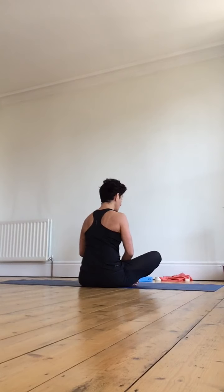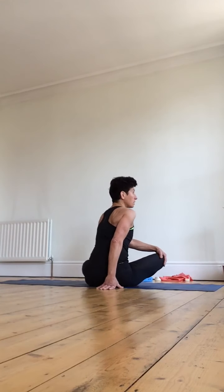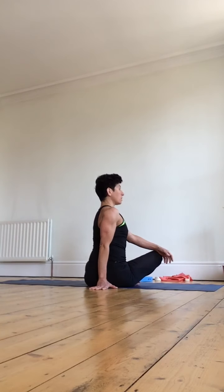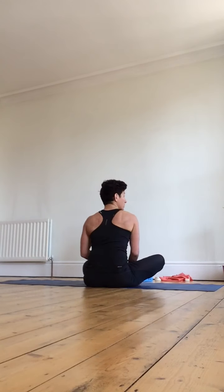Ease back, releasing the twist and shoulders. Try the same thing to the other side — left hand to the right knee, right hand behind the hips. Encouraging that nice lift through the back, pushing the arm against the back of the spine, then turning to follow the right shoulder around. Five, four, three, two, one. Ease back, releasing the twist and shoulders. Switch the legs — whichever was at the front, bring it to the back.